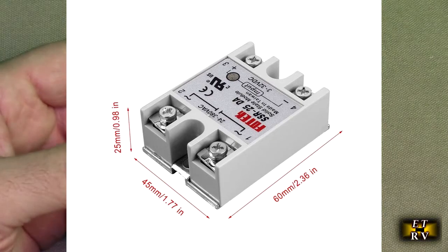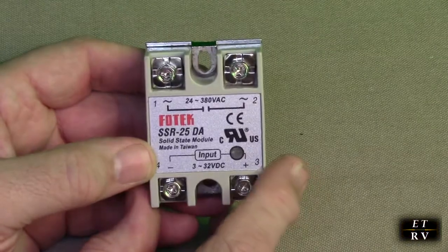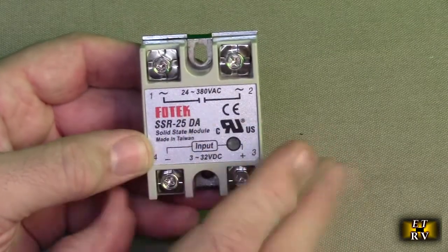I have a recliner that I have a massager in, and I use this to control the massager. Very simple to use.